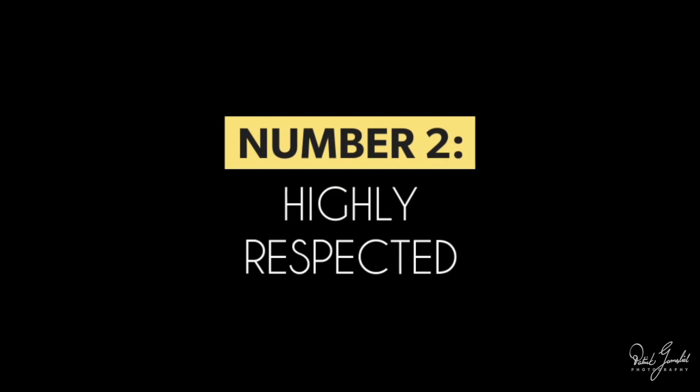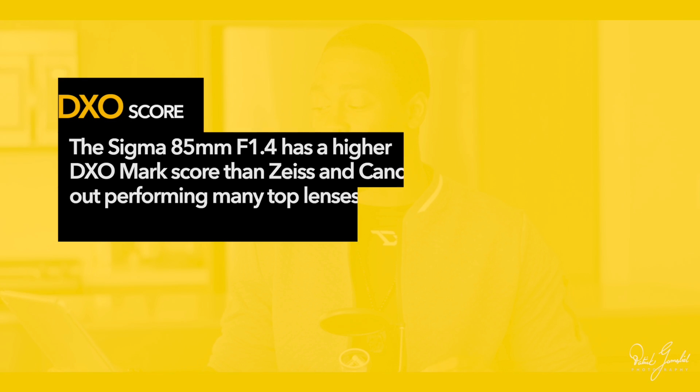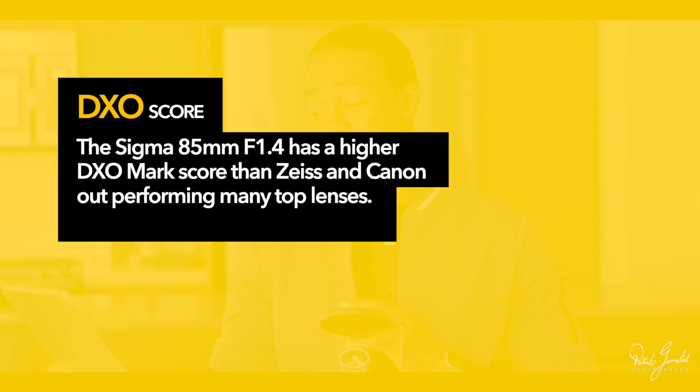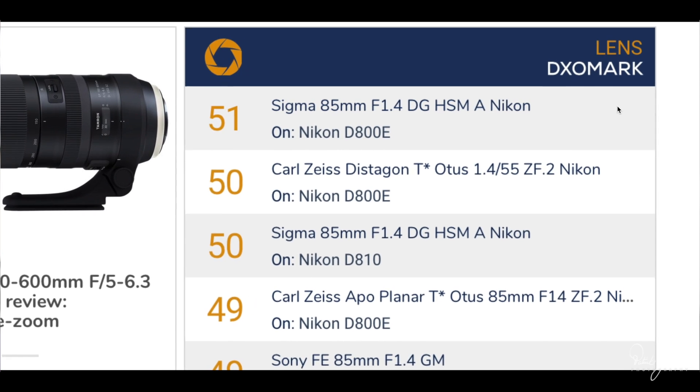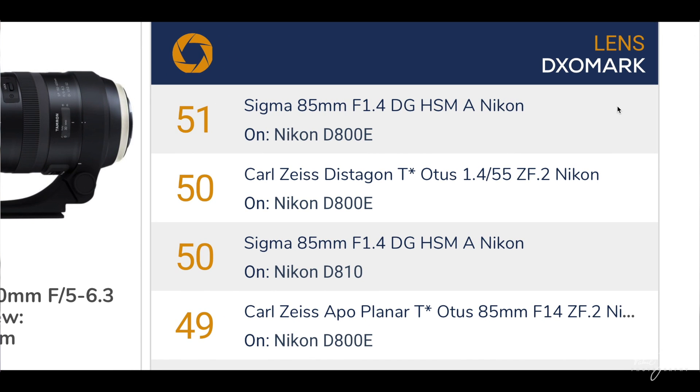Number two on my list is that these lenses are highly respectable. They're known worldwide for their quality and sharpness. The Sigma Art 85mm f/1.4 has a higher DxO Mark score than Zeiss and Canon, outperforming many top lenses. As you can see from the list, it is the highest performing scored lens available. The 'A' on the side of this lens is becoming an icon of quality, just like the signature red ring around the Canon L lenses.